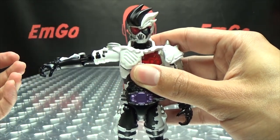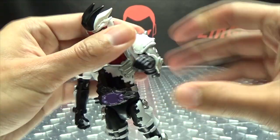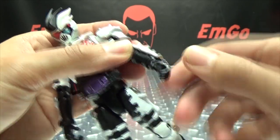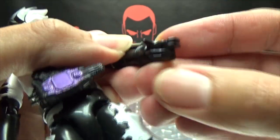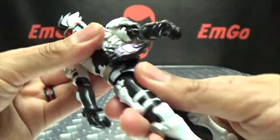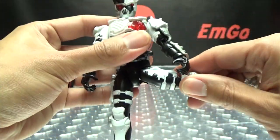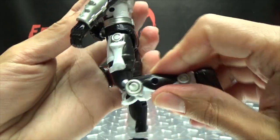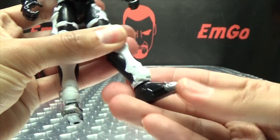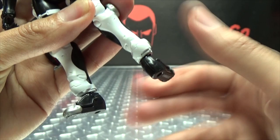The other arm you can move out that far. You do have a bicep swivel. You have 90 degrees of bend at the elbow. You do have a wrist swivel. The hands can open and close. These two fingers are molded together, and these two fingers are molded together. You have a waist swivel. The legs can go forward that far, backward only that far, and outward that far. You've got your thigh swivel. You have your double-jointed knee. And the feet are on a ball joint — they can move up a little bit, down a little bit, get a bit of ankle tilt, and of course you have rotation.